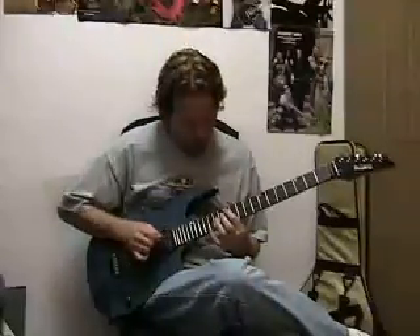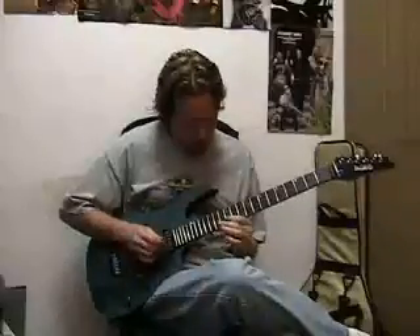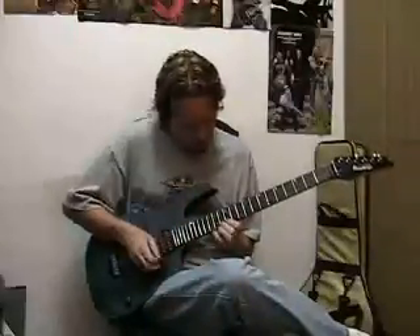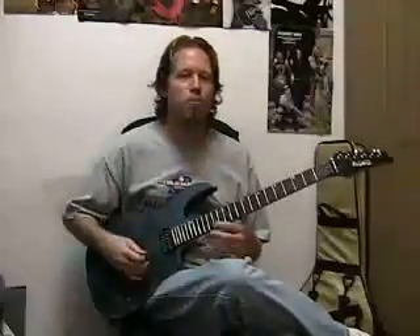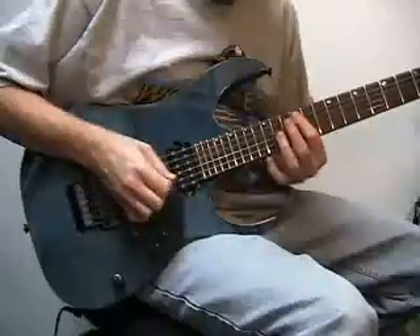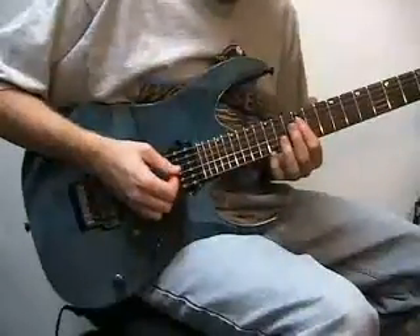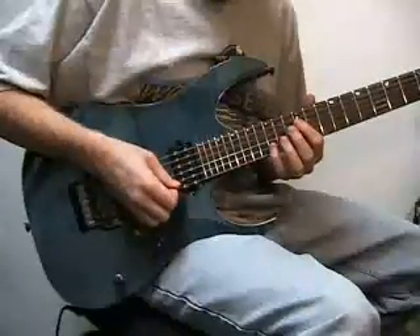Here's what it sounds like. And you can repeat that back and forth. Let's learn how to play it: 12th fret 5th string downstroke, 14th fret 3rd string upstroke, 12th fret 4th string downstroke, 15th fret 2nd string upstroke.